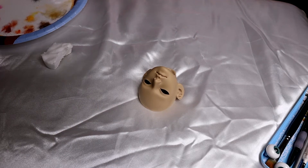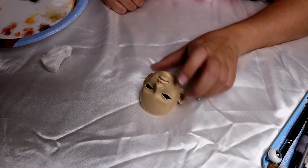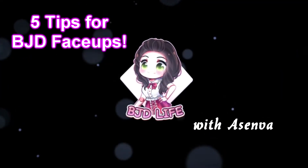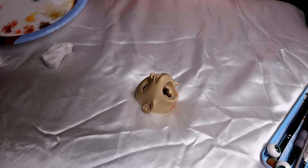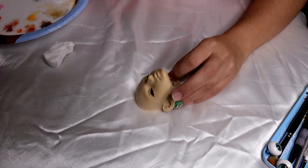Howdy friends out in YouTube land, Asenva here for another BJD video. Today I'm going to show you five tips for doing face-ups. A little disclaimer: I don't claim to be a professional face-up artist, but I have done my fair share of face-ups and I do have commissions open. So I feel like I have a pretty good understanding of them, and I've learned a lot over the years.